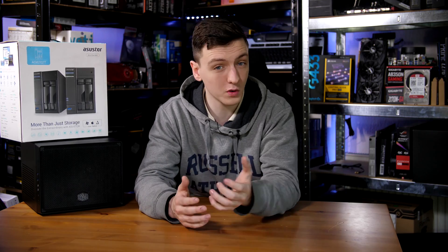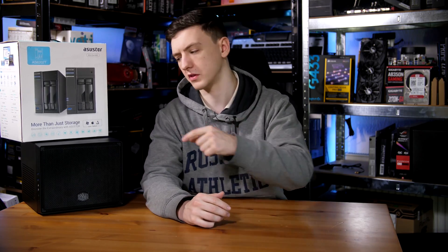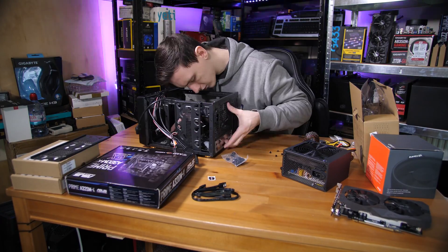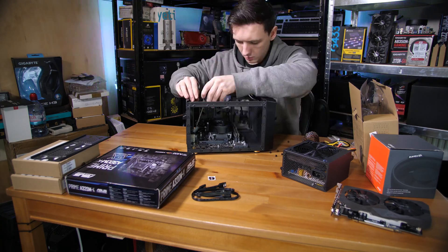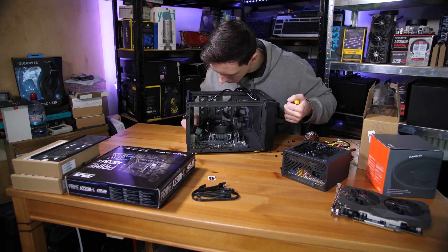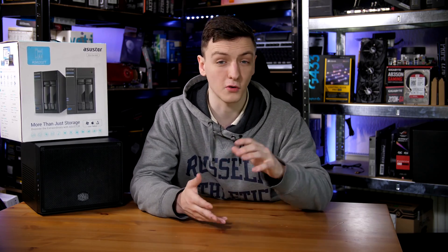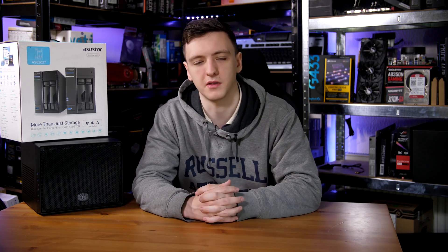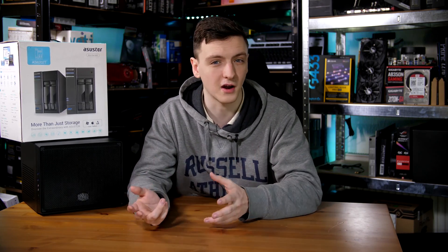Depending on how many drives you have will depend on what sort of enclosure you can get. In my case I went with a fairly small chassis that could only hold two or maybe three drives. If you have six hard drives, for example, you're going to need more of a mid or full tower chassis, which gives you better airflow but means it's not going to be a sleeper chassis you can hide away in your TV stand.